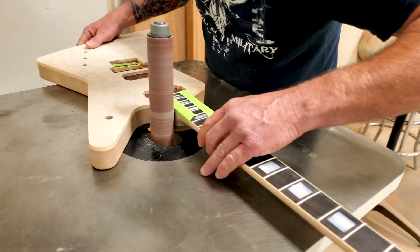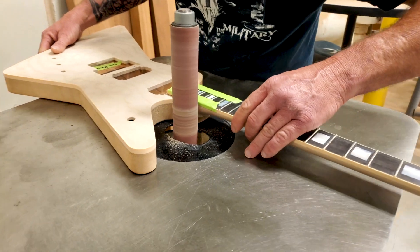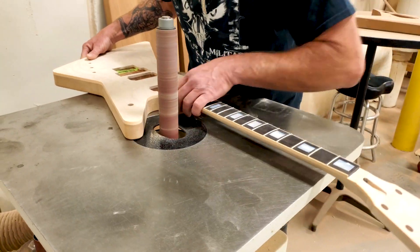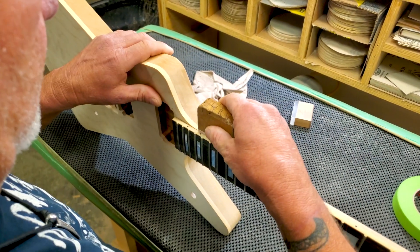So next, after taping off the binding, we're going to take it over to this oscillating sander and blend the sides in, getting the neck and body as close as possible so we can start the blocking process.